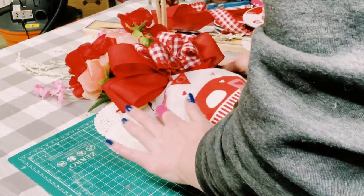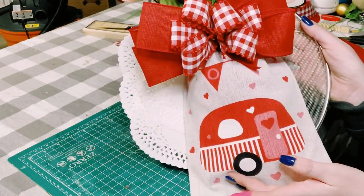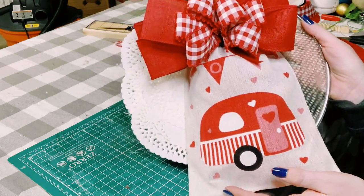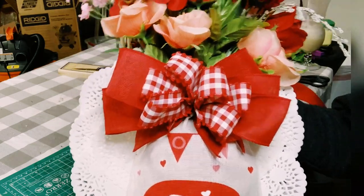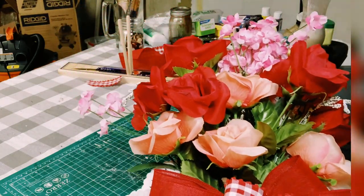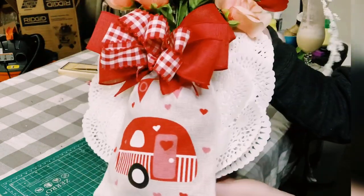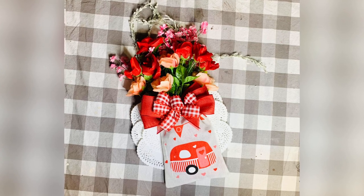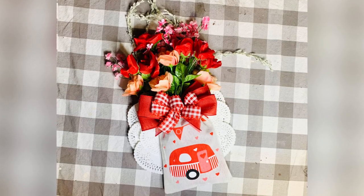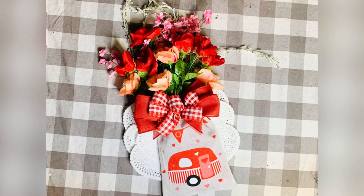I think the addition of the doilies really just brought this project together. Be creative on how you cover those up if you decide to create your own. Overall, I think this came out absolutely stunning — something so different and fun! I hope this inspired you to create your own. If it did, please be sure to sprinkle the love. Thank you guys so much and have a good rest of your day — bye bye!